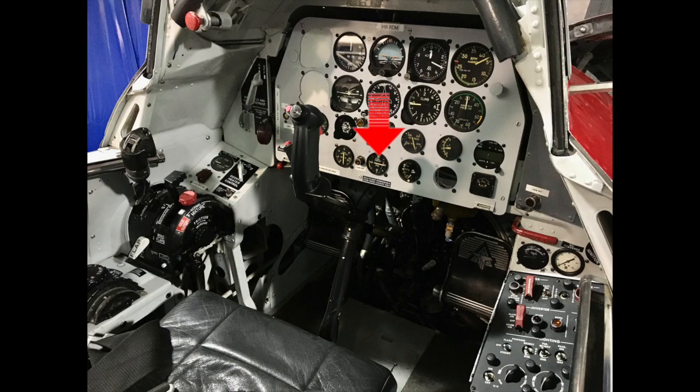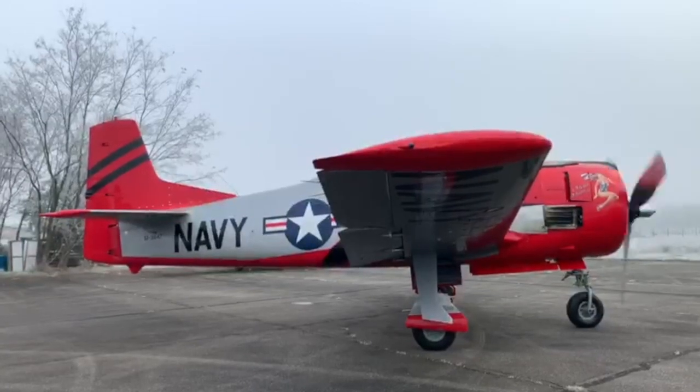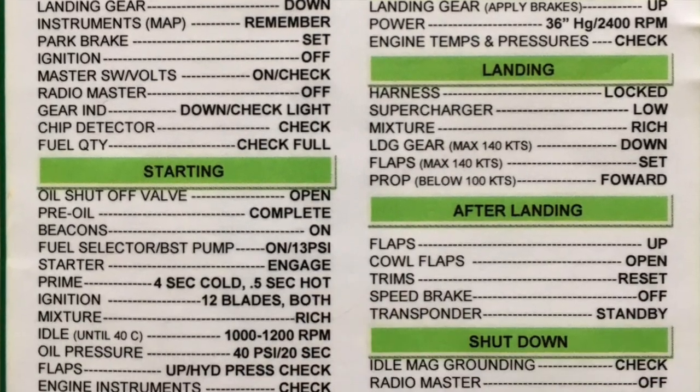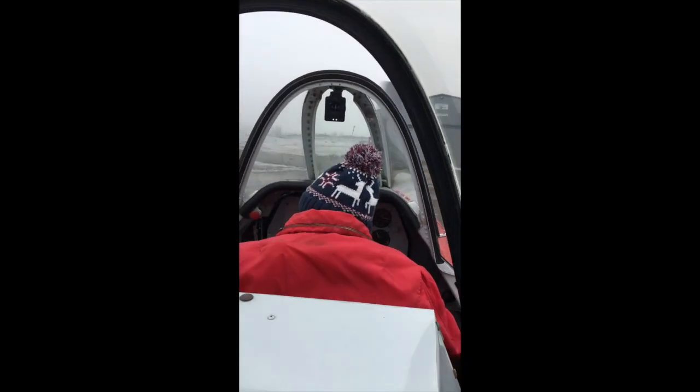Immediately after start you check that you have enough oil pressure, otherwise you have to switch the engine off. Then you raise the flaps — they are hydraulically operated — and you check for hydraulic pressure, usually around 1000 to 1200 PSI. You also check visually left and right that the flaps are coming up symmetrically. As the engine is running and the generator is providing power, you can switch the radio master on.